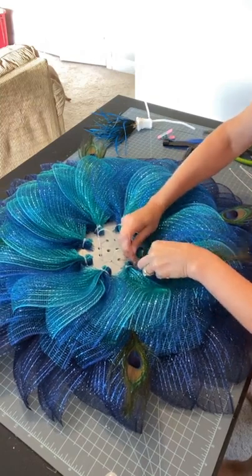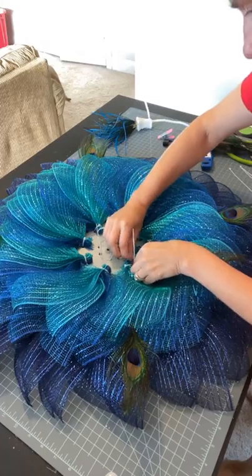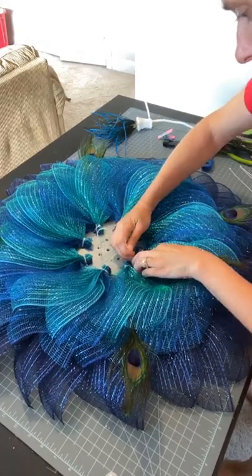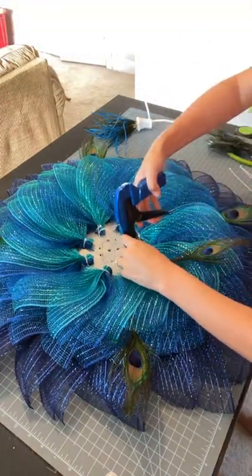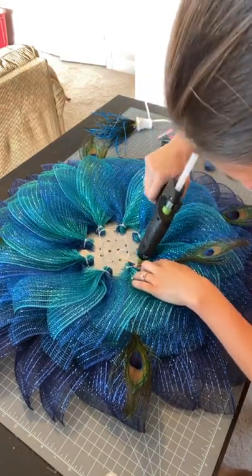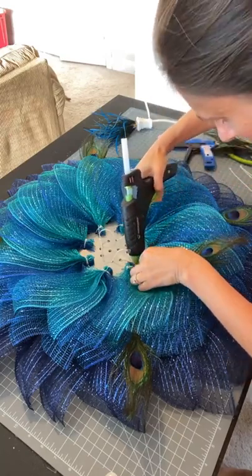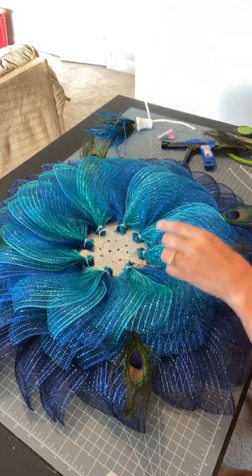I'm going to zip that in right here, get it where I want it exactly, make sure that's nice and tight with my zip tie. Snip this off. And then put my glue right here, get that held in place so that my stem's not going to go anywhere.